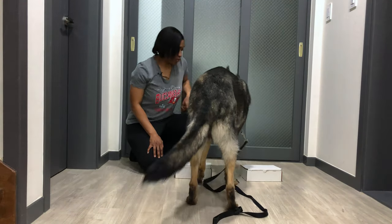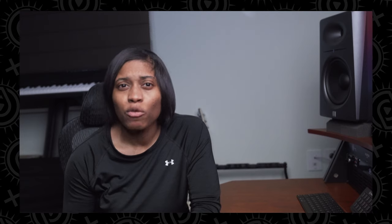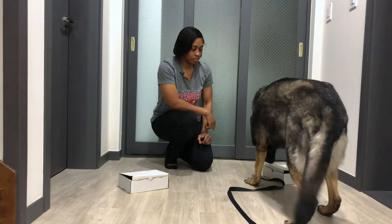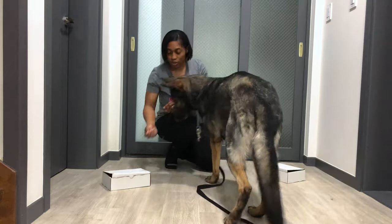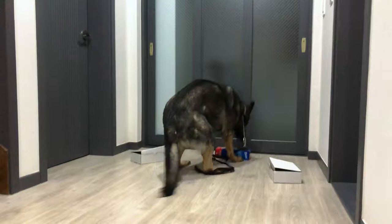He identifies my scent. Seek. Yes. Good. Seek. Yes. Good. Remember, dogs do not generalize as well as people do, so you want to make it really obvious what you're asking your dog to do, and then slowly increase the difficulty only once you are getting consistent success at the early stages. Start with one container and then begin to add additional ones.